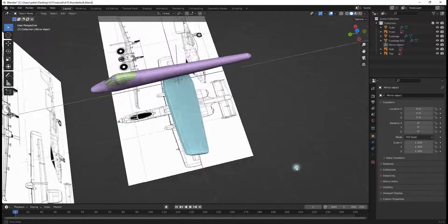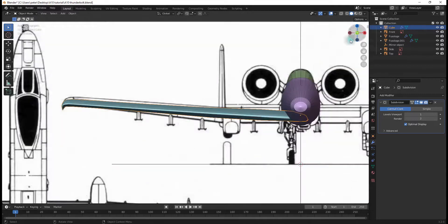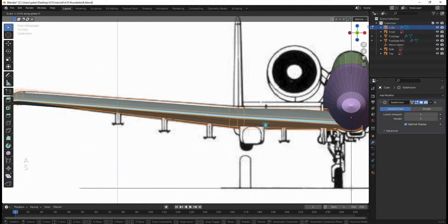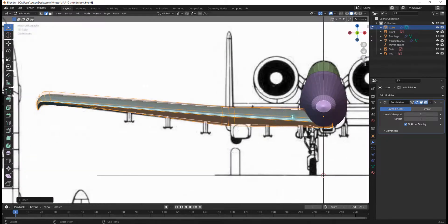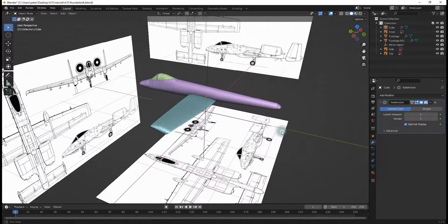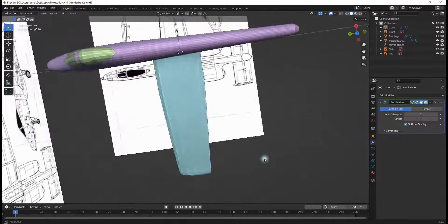We have a wing — it is an A-10 wing and it will serve us well. I'll hit Ctrl+R to add a couple more loop cuts and move them into position, then hit A and S, Z to scale the whole thing up, using additional Ctrl+R cuts to get everything looking the way it's supposed to. And that looks like a wing.